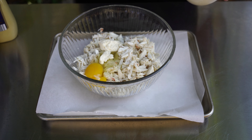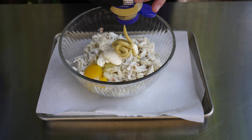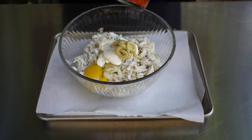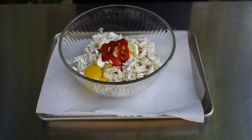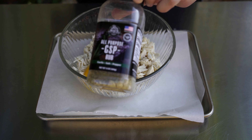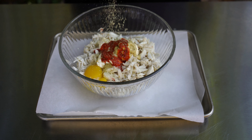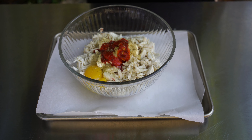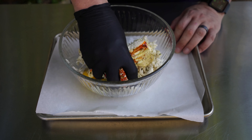Next, about three tablespoons of mayonnaise, about a tablespoon of dijon, and a little bit of hot sauce — use whatever you like. I'm using this Truff hot sauce, which is made with black truffles. Add a little salt, pepper, and garlic — I'm using the all-purpose GSP rub from Pit Boss, which is garlic, salt, and pepper — not a ton, maybe a teaspoon. Then a little bit of parsley flakes and about a quarter cup of panko bread crumbs.